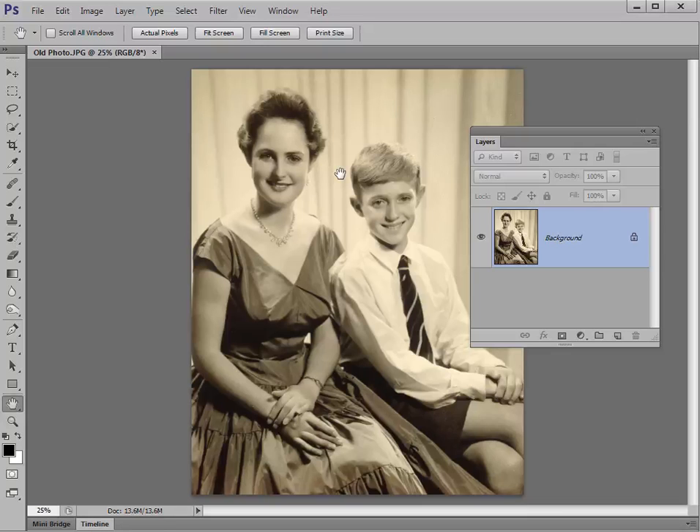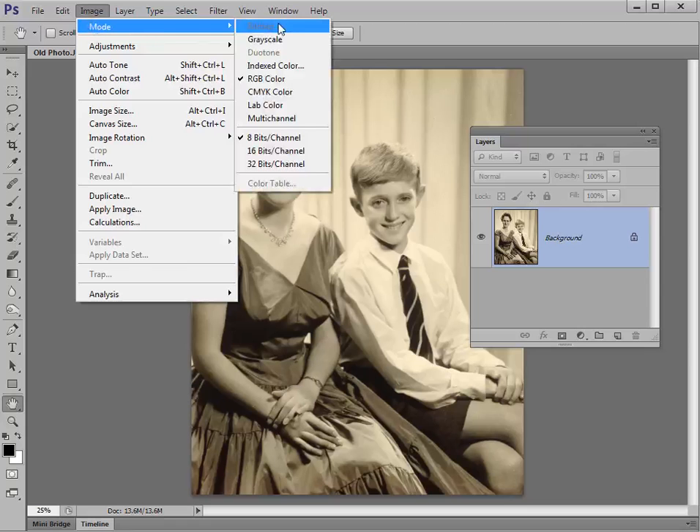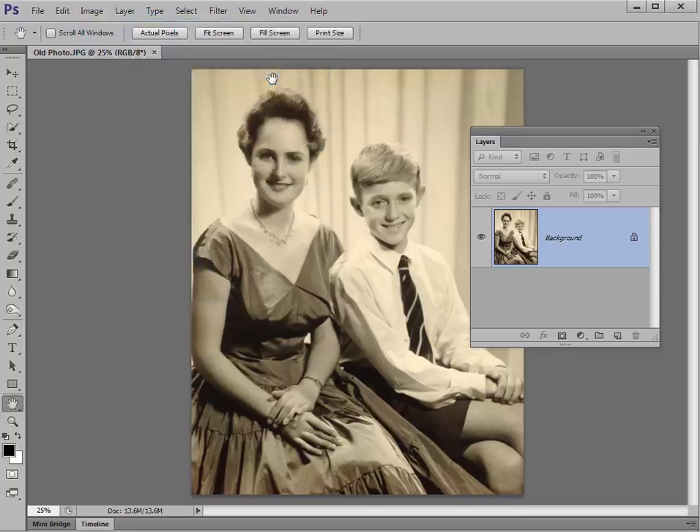Now depending on how you've scanned or shot your old photo, the first thing you need to check is the mode of the image. If you pop up to Image and choose Mode, you can see what kind of color mode the image is in. What you don't want it to be is Grayscale, so make sure RGB Color is selected. If you have scanned a grayscale image, change it to RGB Color at this stage. You can't add any color to a grayscale image, so you need that particular RGB Color mode.